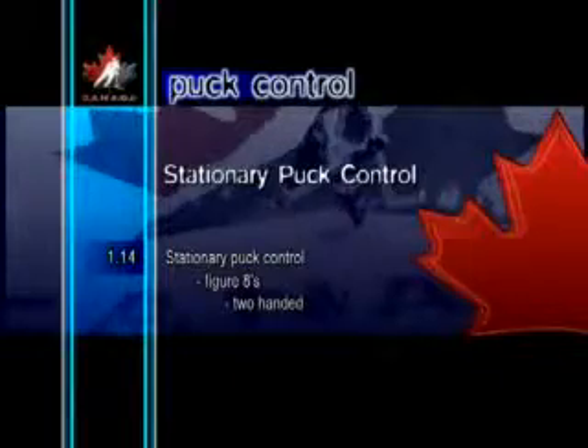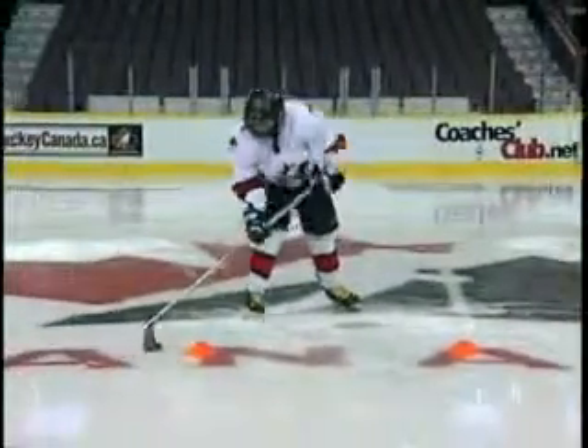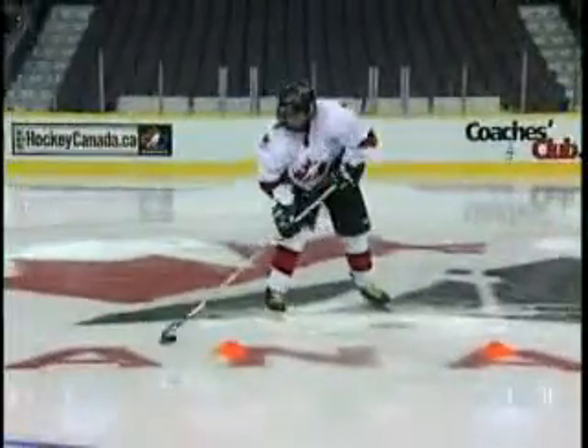Stationary Puck Control Figure 8s Two-handed. Figure 8s are designed to give players a better feel for the puck while going through a wide range of motion. The figure 8 pattern makes the player control the puck both on the forehand and backhand. The motion should be smooth and continuous.